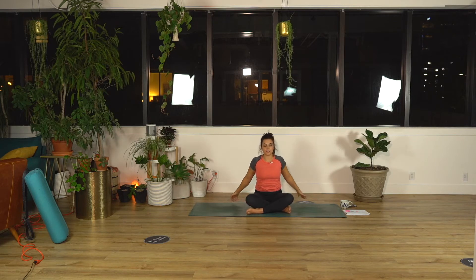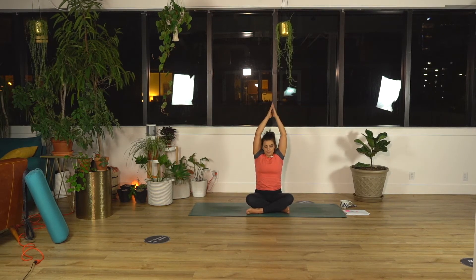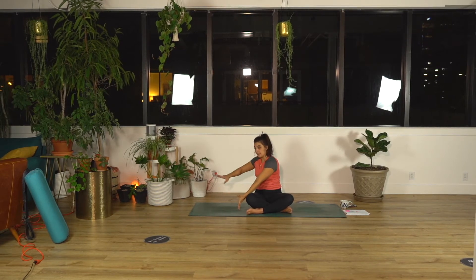Inhale, reach your arms high. As you exhale, twist to your right. Left hand hooks on the outside of your right thigh. Right hand comes back behind your tailbone. Inhale, lift your chest up. And exhale, twist. Look towards your right shoulder.